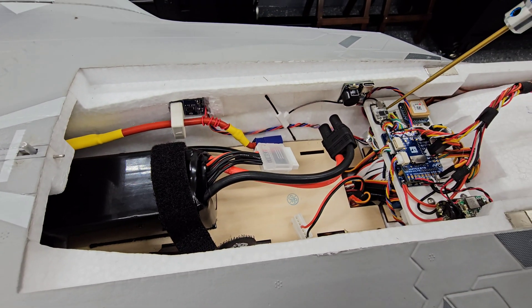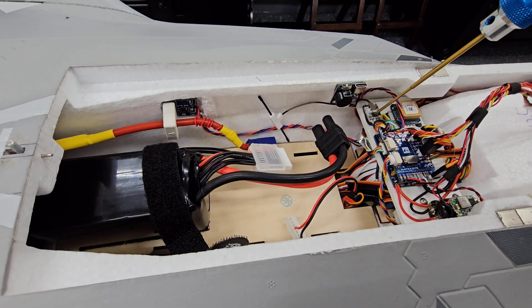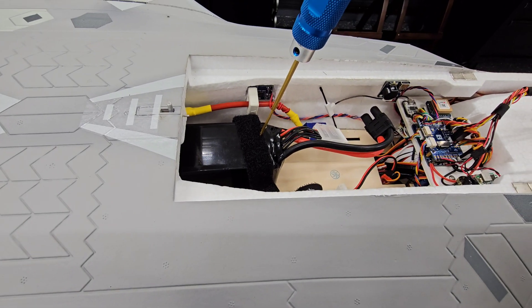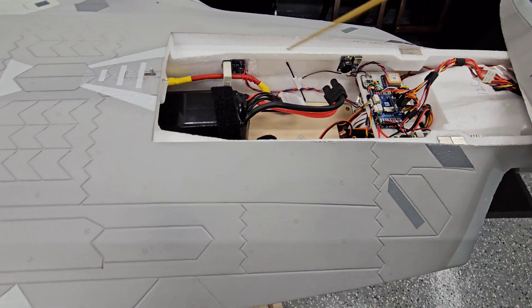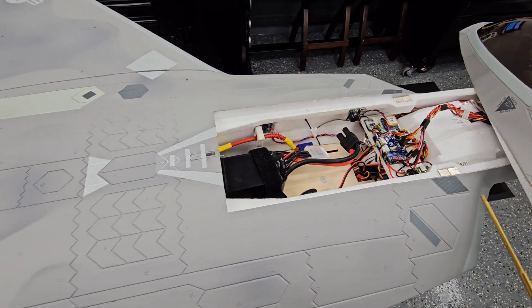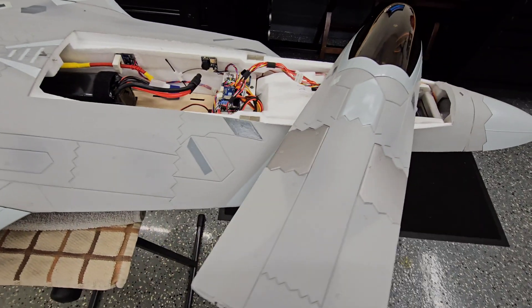This is the Immersion RC Ghost receiver — the actual receiver for the system — and the antenna for that is around it right here. The battery I'm using is an SMC, I think it's a 5200 high voltage 6S battery. I chose this battery because the weight was pretty low, it had good output, and this thing was kind of nose heavy. So I needed to get as much weight off the front as possible, so I went with a lighter battery.